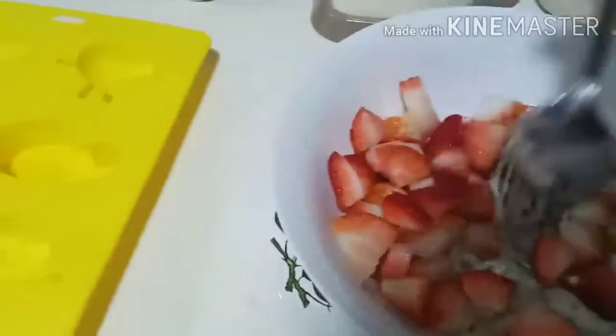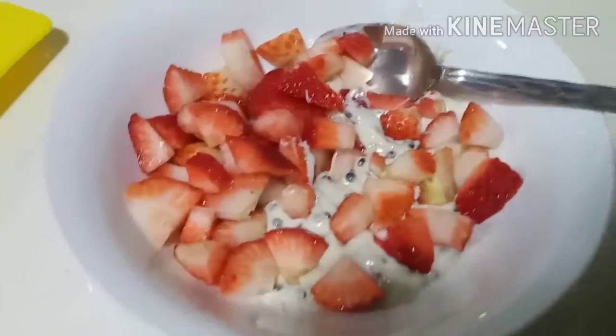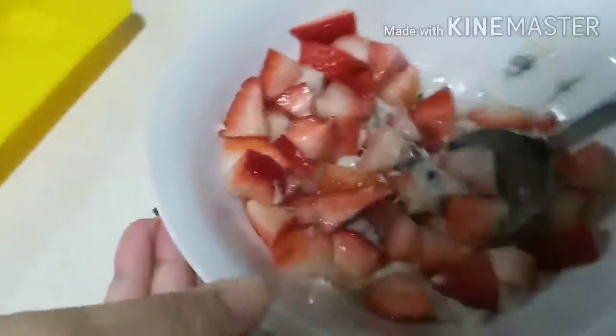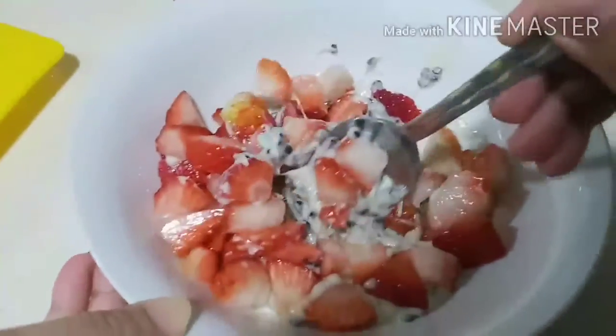After you're done, add your strawberries into the melted chocolate. Then start mixing them together. You'll be needing to blend them together later, so mix them really well.